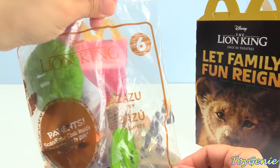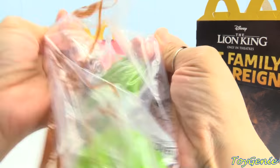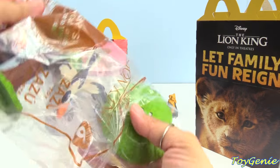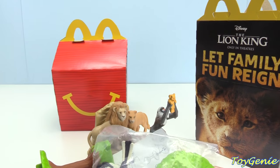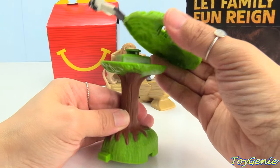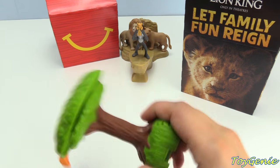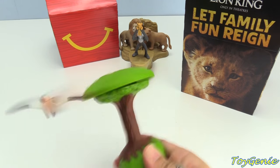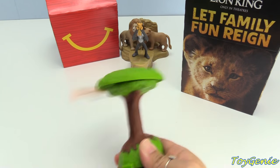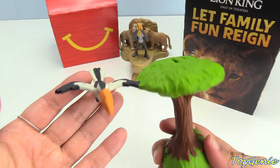This one is the number 6 toy — it's Zazu. You can connect the treetop to the tree, and look, we can make Zazu fly. Super cool.